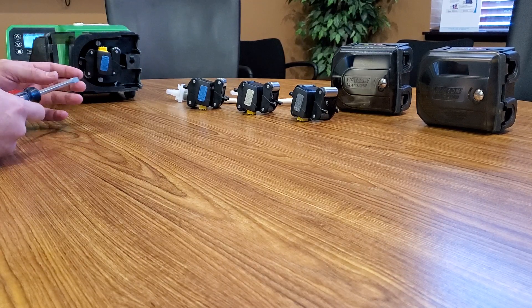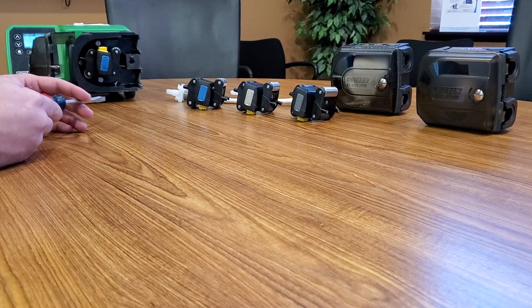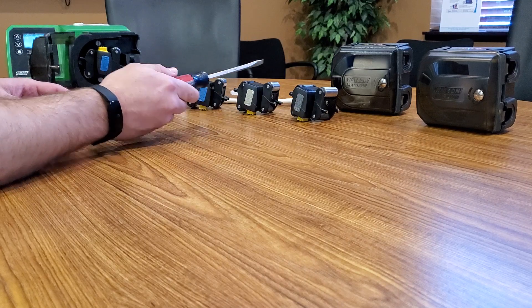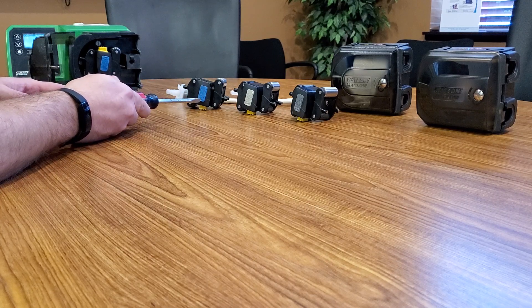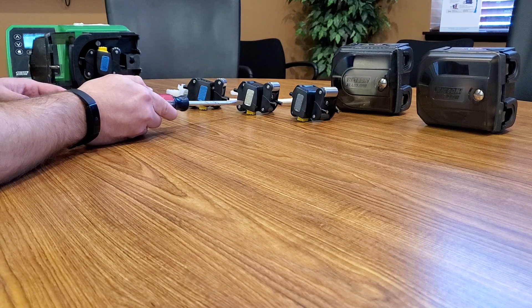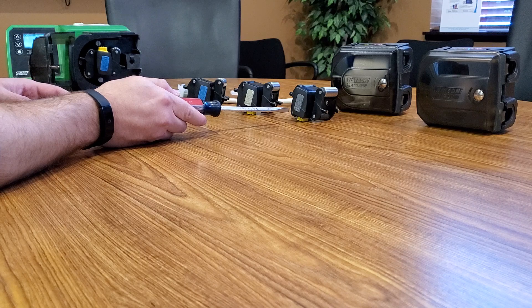These pumps are really nice in that each roller assembly, if we check by the color code on the front side, is set up for different pressures. The blue one is 60 to 100 PSI, the light tan colored one is 30 to 60 PSI, and the gray one is 0 to 30 PSI.